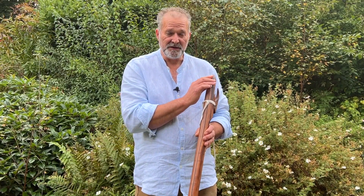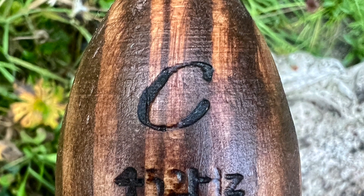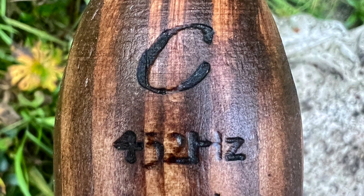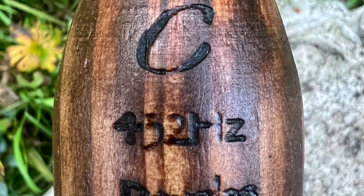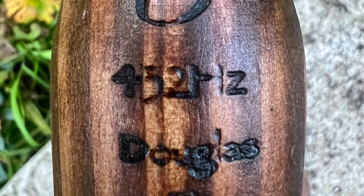All the information I burnt into the back of the flute — it's in the key of C and it's a minor pentatonic scale, so it's in C minor. It's tuned to 432 Hertz, that's the frequency it's tuned to, and I put in here the kind of wood it is — it's Douglas fir.